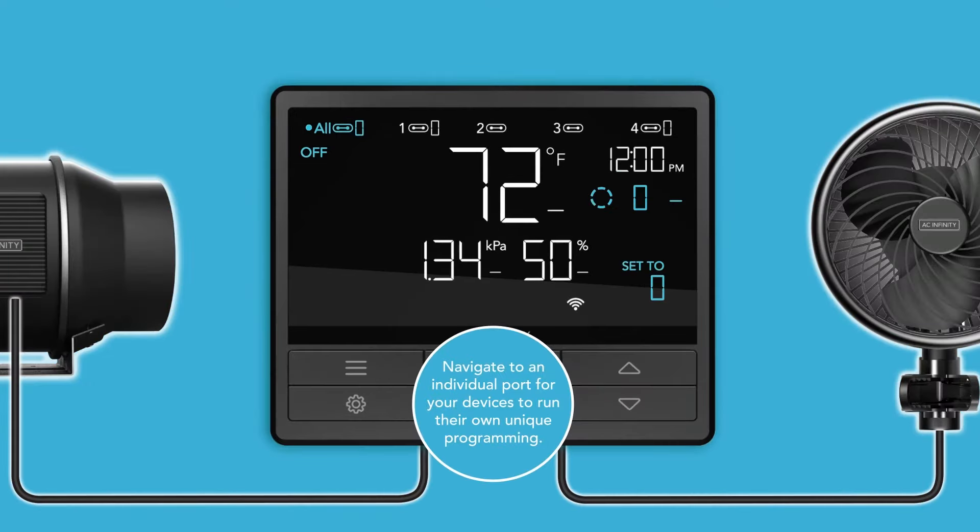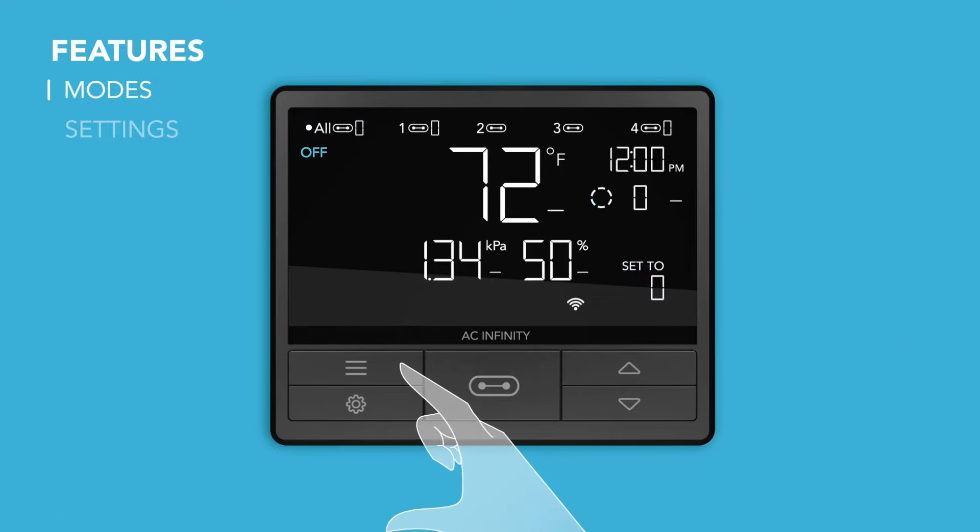All devices plugged in will receive the same programming while the controller is in all. Next, press the mode button to navigate to the program you want to set it to.